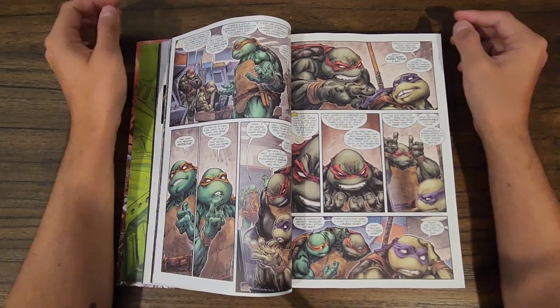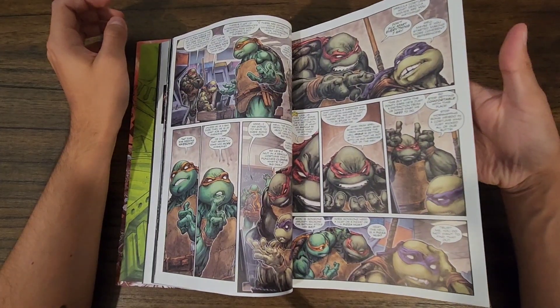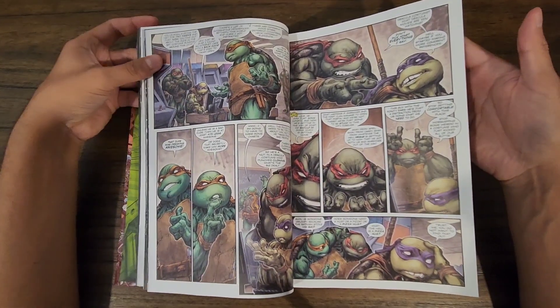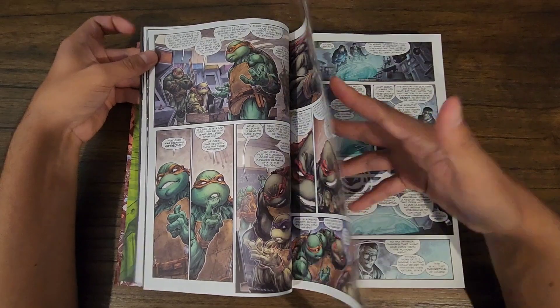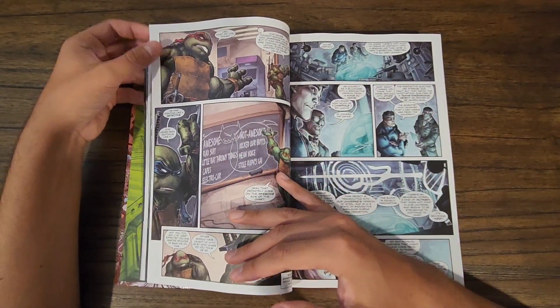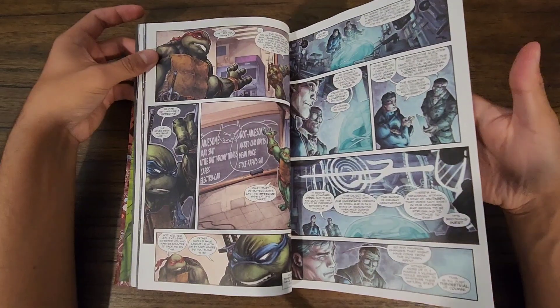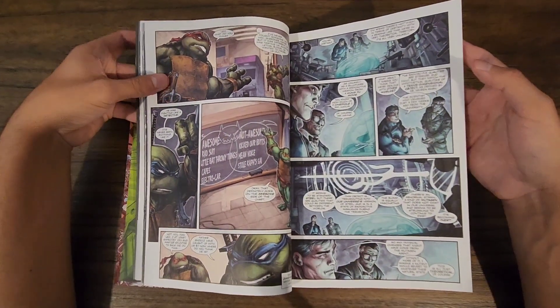Part of the story is that Raph is really suspicious of Batman, but all the other turtles really like him. Donnie likes his gadgets, Leo likes how much of a leader he is and what a respectable hero he is, while Michelangelo just idolizes him.